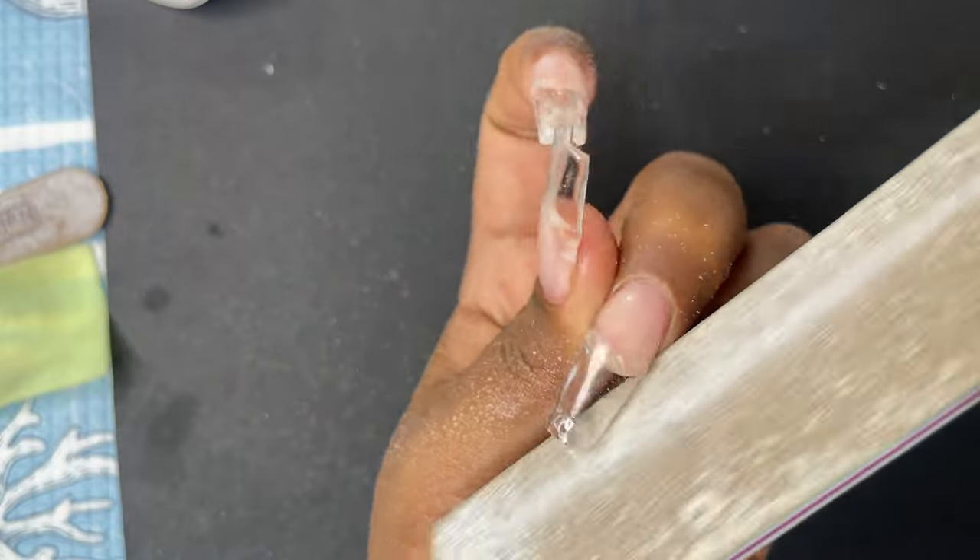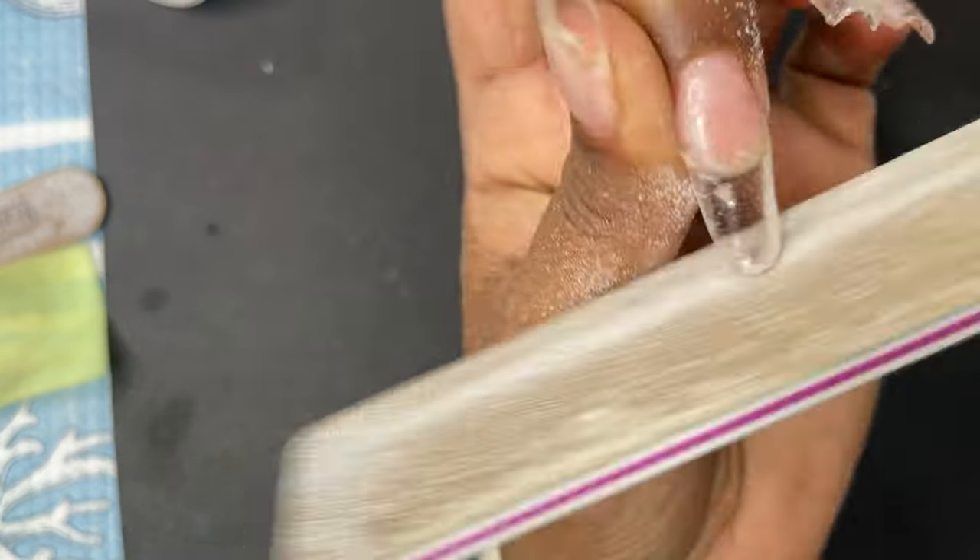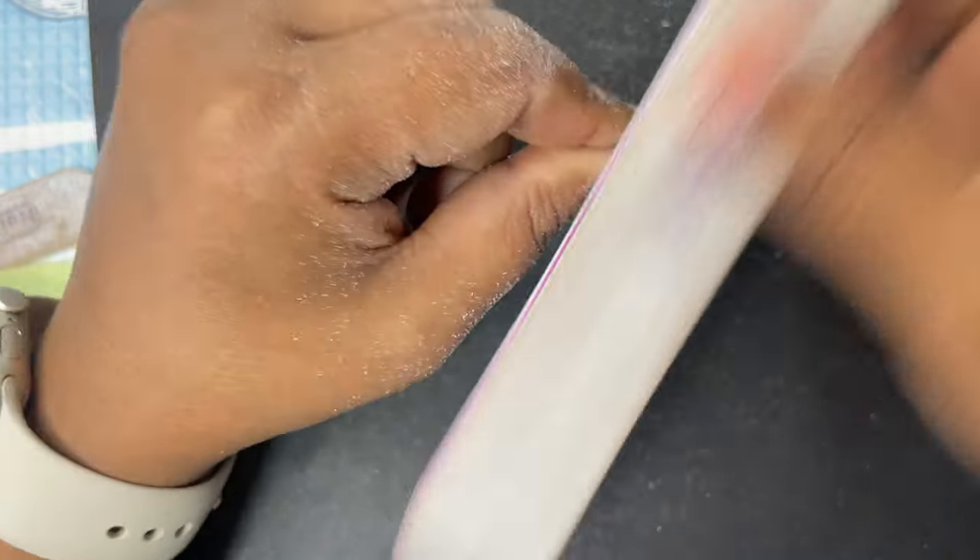As usual, for the filing I start from the side walls first, then do the free edge shaping, then the rest of the filing, and then buffing. Then I'll show you the final result.